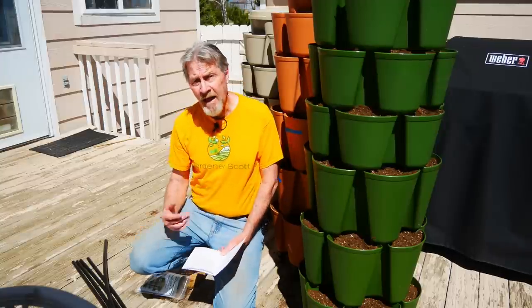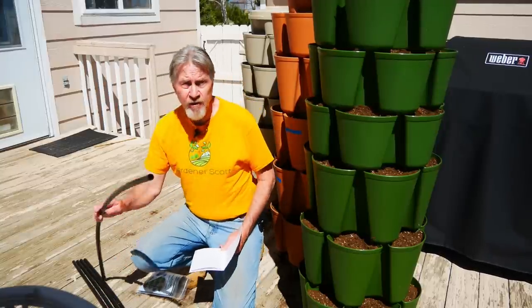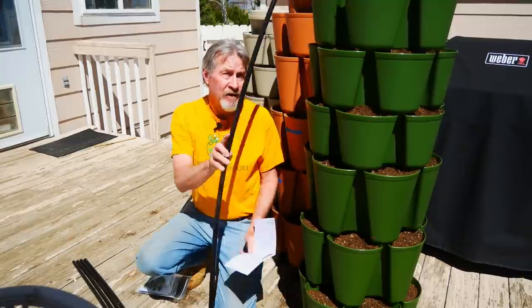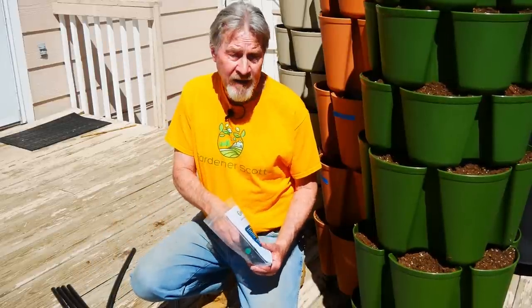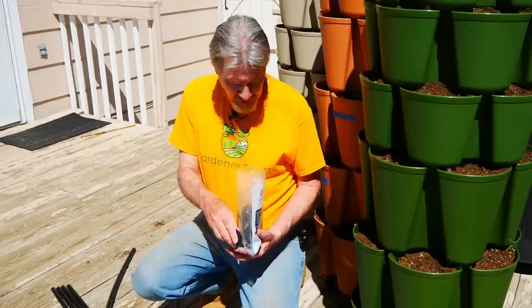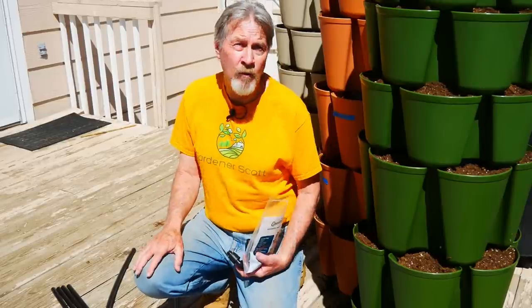Looking through the setup guide, you'll see that this is going to be pretty easy. Each of these tubes is pre-cut to the heights of the towers. All we need to do is get into our bag for the clips, the valves, the T's, and we'll be ready to go.